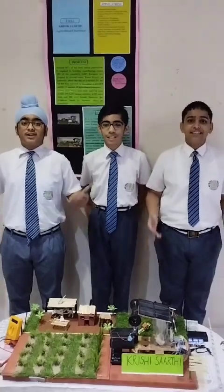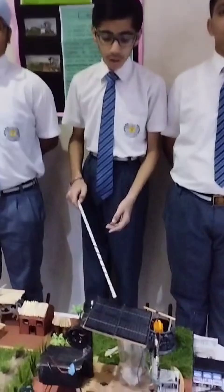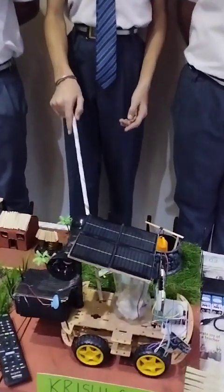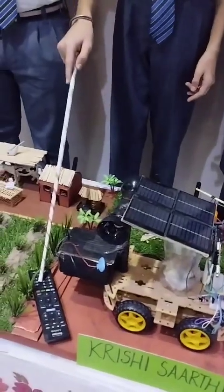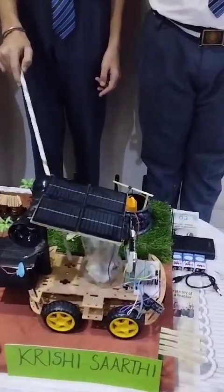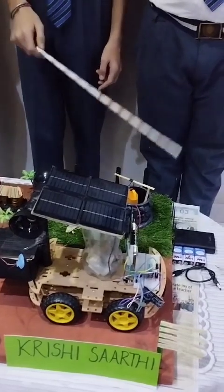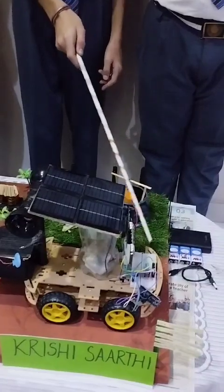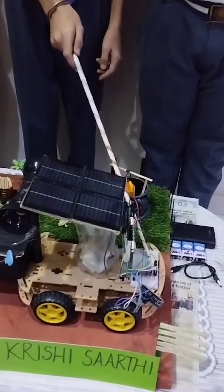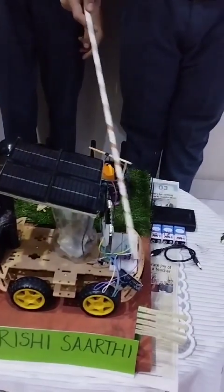Presenting Krishish Saurav. I will be telling you the features. It has an IR receiver which can receive the signals sent through the remote. When the Arduino receives the signals, it sends them to the motors and the motors are moved in a particular direction. It also has a DHT11 sensor which measures the temperature and humidity of the area, connected to the Arduino Nano.